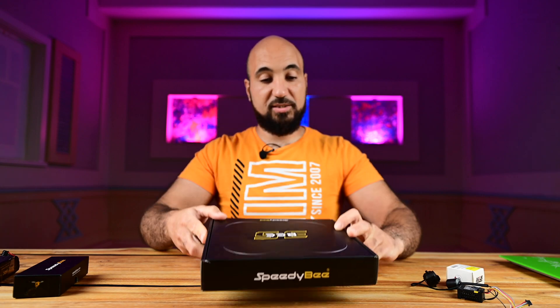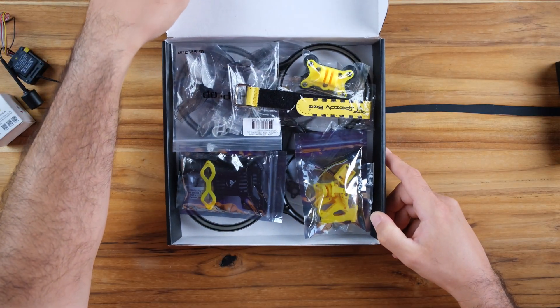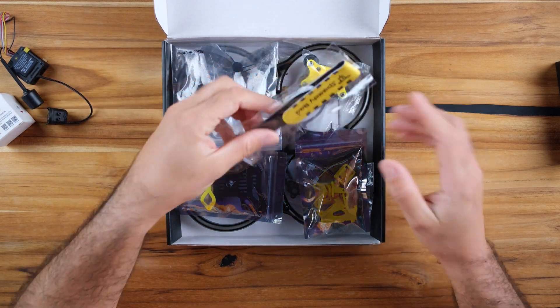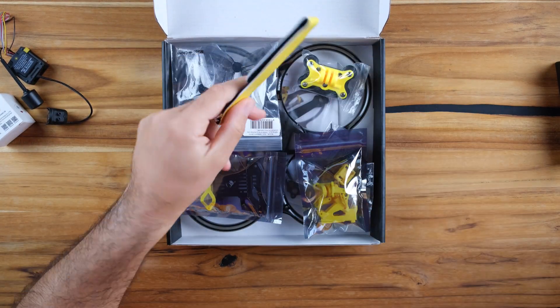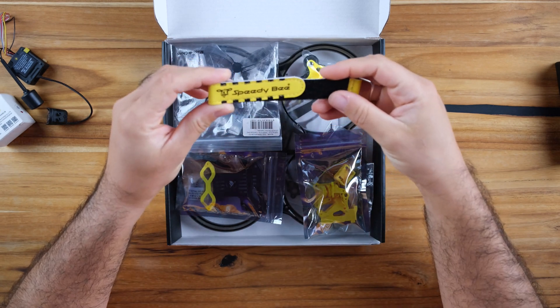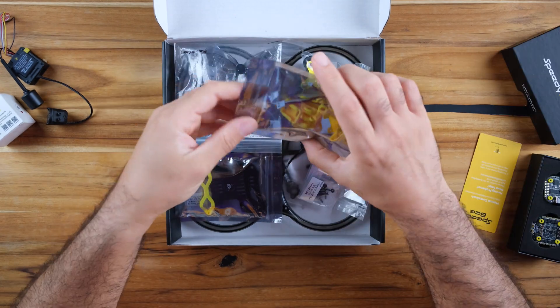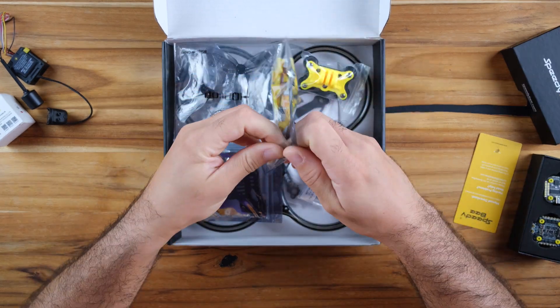It came with a really nice, simple box, and here is what you have inside. You get a strap — a really nice looking strap with the Speedybee logo on it — and a bag with TPU accessories.